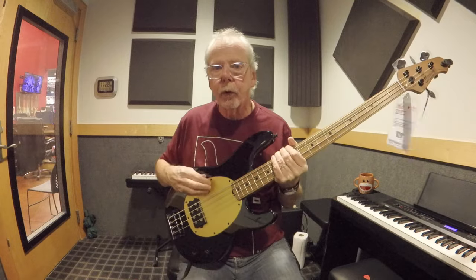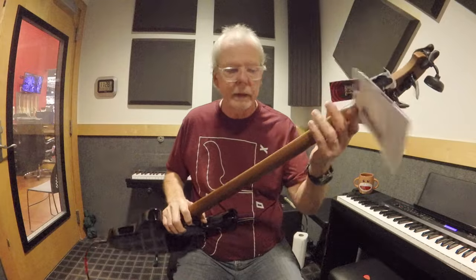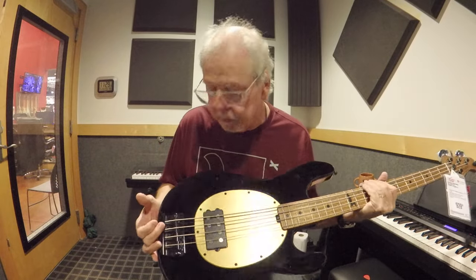I like the color — it's black, nice and smooth, very shiny. We've got the gold anodized pickguard. This has a Natoya body. I'd never heard of that before, but they say it's kind of close to mahogany. We've got a roasted maple neck and the fingerboard is also roasted maple. We've got black hardware — open black tuning keys and a black bridge. It's a nice looking bridge, not one of those cheap-looking ones.